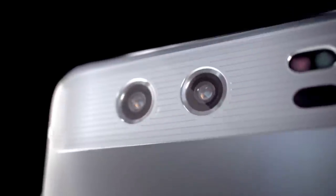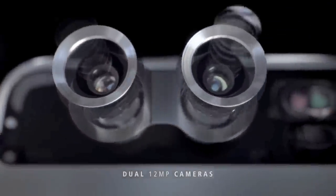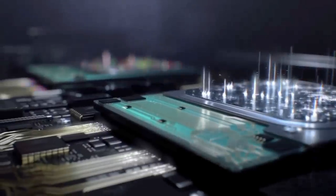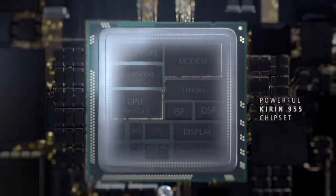The camera is notable for a dual-sensor setup, with one sensor for gathering colour information and one black and white. The latter should produce better luminance data, and there's some traditional Huawei software cleverness in terms of focusing options. There's dual LED flash, but the bigger inclusion here is OIS, probably because you couldn't stabilise both Leica lenses in exactly the same way.